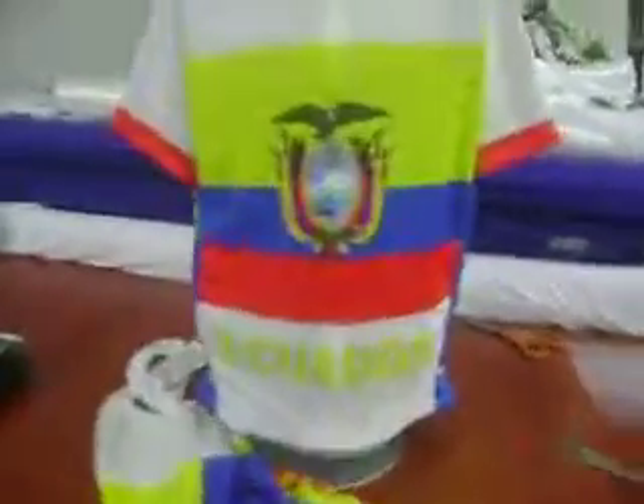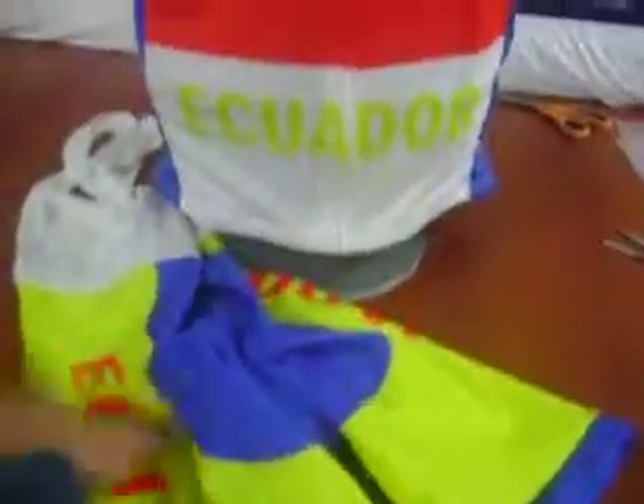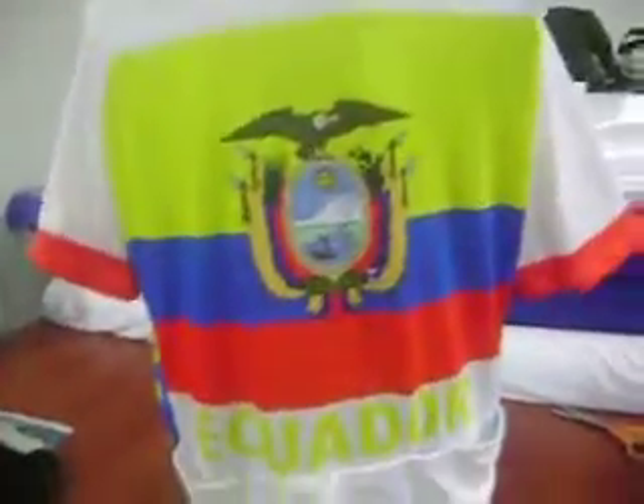This is a complete Ecuador bike jersey and shorts. They are made with suspenders, so bib shorts. On the back with the Quito logo, and in the front and back of the jersey you have the Ecuadorian flag and the emblem.